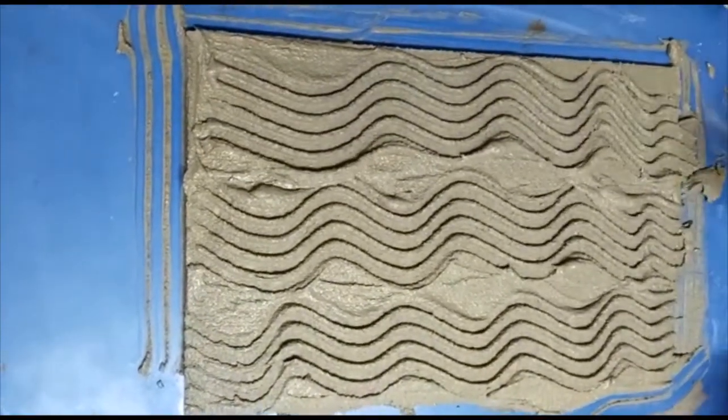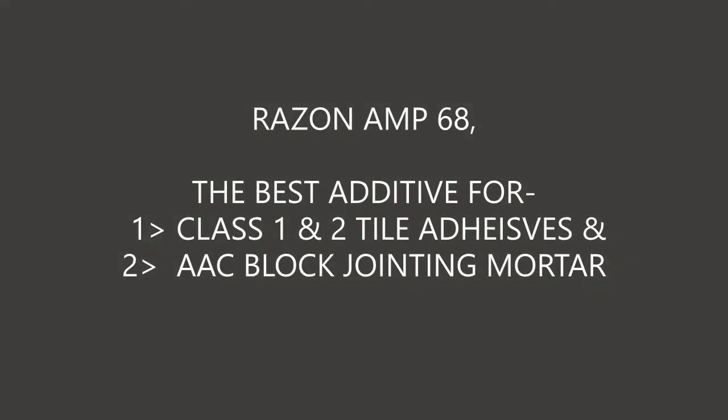Adhesives manufactured with Raison AMP 68 are compliant to relevant British Standard and ISI standards for AAC block adhesives, and Class 1 and Class 2 tile adhesives. Contact Raison today.